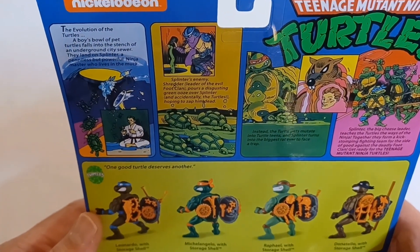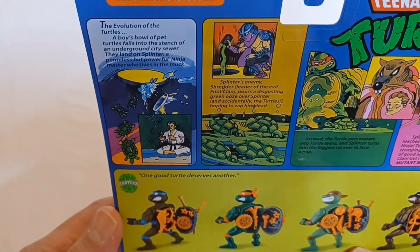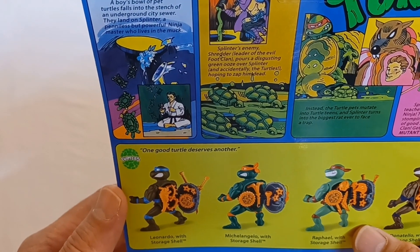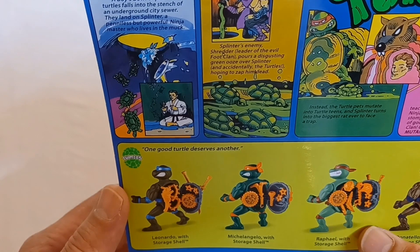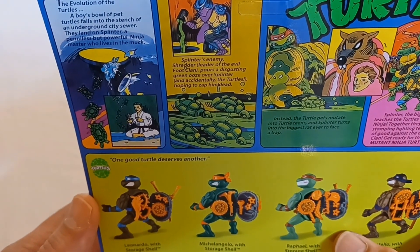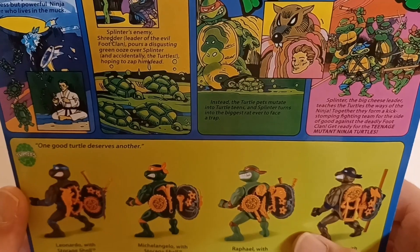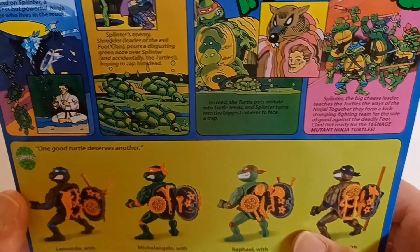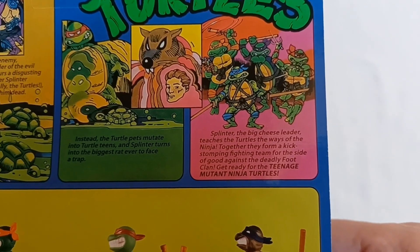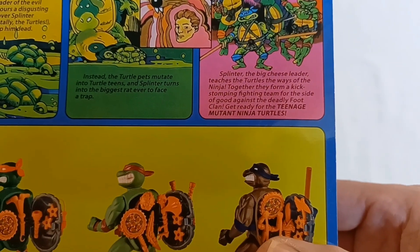It has that little comic strip across the top — The Evolution of the Turtles. A boy's bowl of pet turtles falls into the stench of an underground city sewer. They land on Splinter, a penniless but powerful ninja master who lives in the muck. Splinter's enemy, Shredder, leader of the evil Foot Clan, pours a disgusting green ooze over Splinter and accidentally the turtles, hoping to zap him dead. Instead, the turtle pets mutate into turtle teens, and Splinter turns into the biggest rat ever to face a trap. Splinter, the big cheese leader, teaches the turtles the ways of the ninja. Together they form a kick-stomping fighting team for the side of good against the deadly Foot Clan. Get ready for the Teenage Mutant Ninja Turtles!